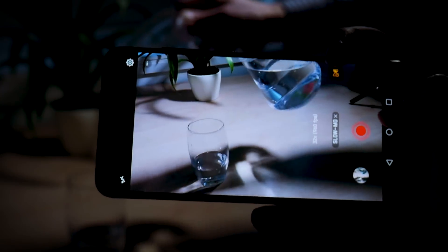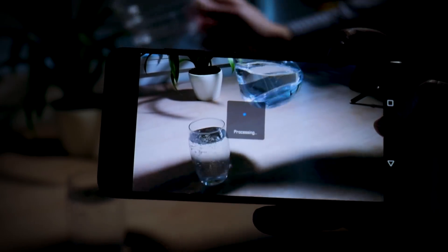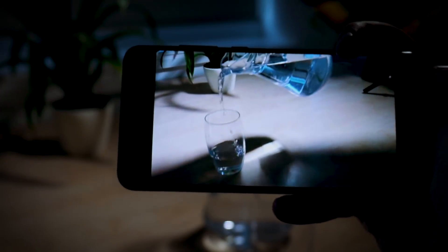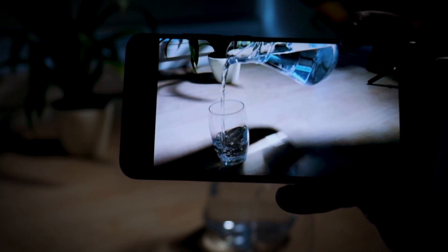There's also super slow motion video up to 960fps, and overall improvements to the scene detection feature from the Mate 10, which can automatically adjust your camera settings to best capture photos of food, animals, fireworks, greenery and other specific objects.